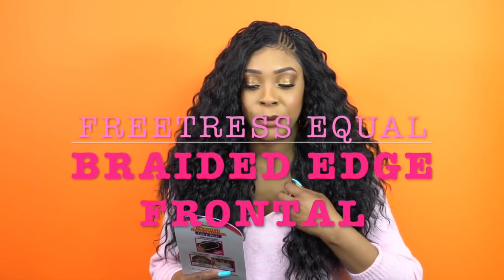Hey guys! So I'm here with my final review for today and this is another one by Freetress Equal, but this is one of their braided edge frontal lace wigs and she's called BLW001.